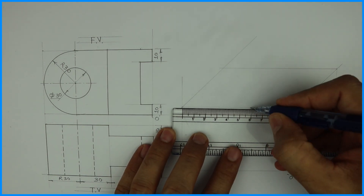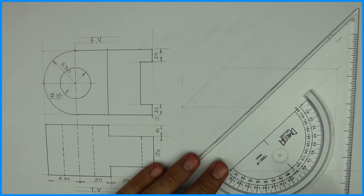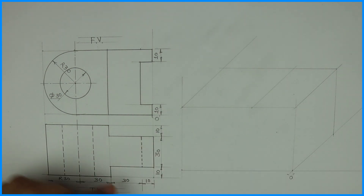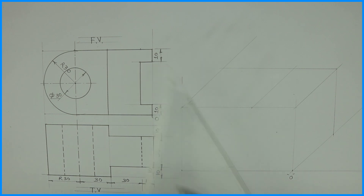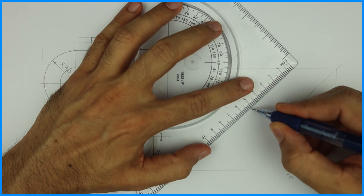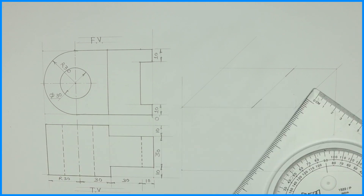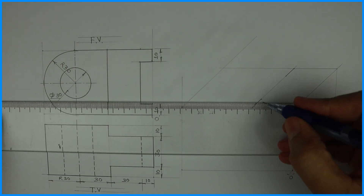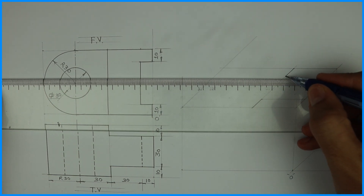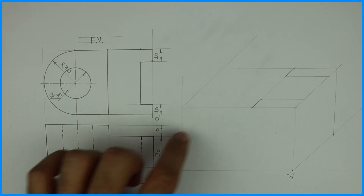So we'll take 60 degrees. Then we'll draw a line, and on that we'll cut 10, 30, 10 at 60 degrees. And we'll draw a horizontal line. So we have done the top view.